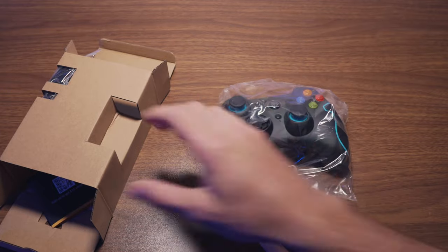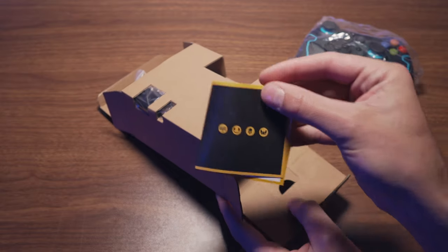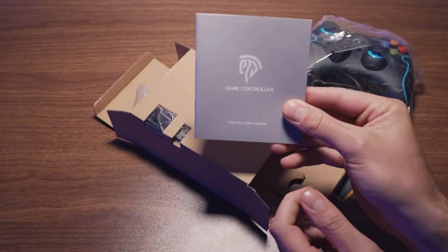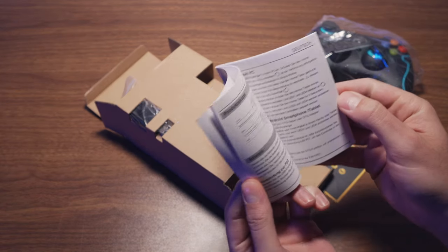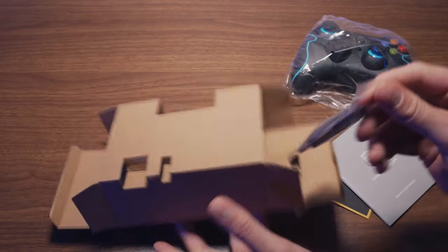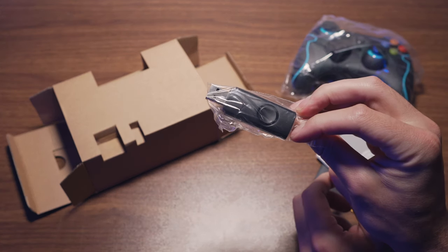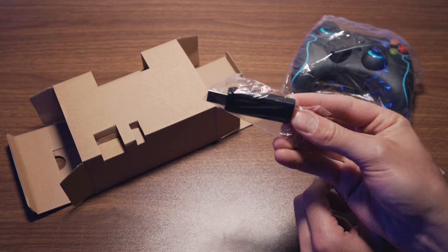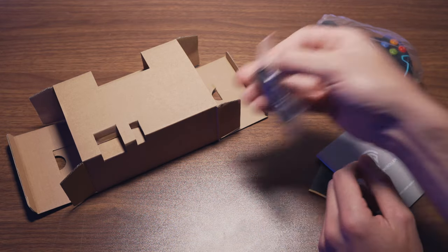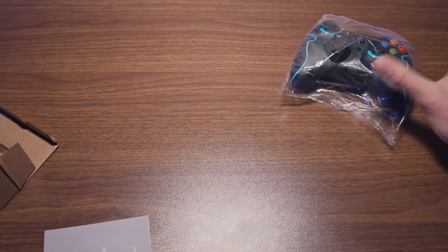You get your literature from EasySMX — just the controller manual in multiple languages — and then your 2.4 gigahertz wireless receiver that goes into your computer to give you the wireless connection to the controller itself. We'll plug that into the computer in a second and get going on some wireless gaming.